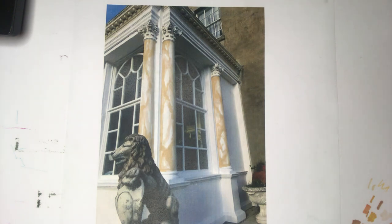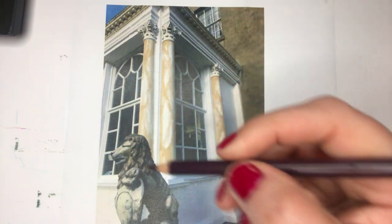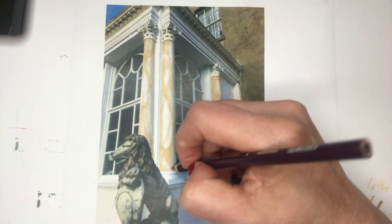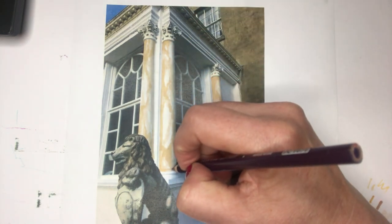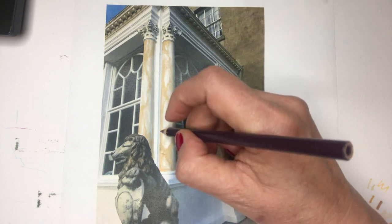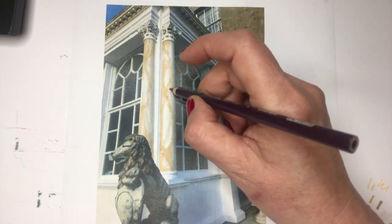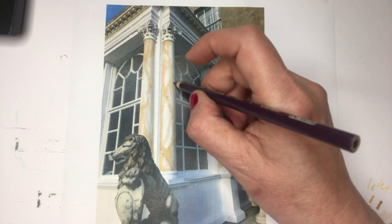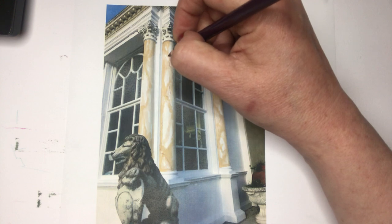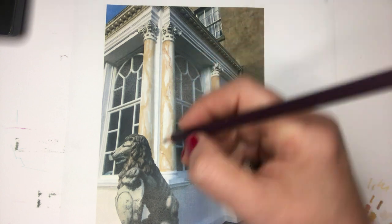I'm just going to pull a little bit of veining in. The veining in sienna marble can be quite dark — through from an aubergine colour to rust brown. I don't want to overdo it, so I'm just going to put in a few veins. With the sun shining directly on this you wouldn't really see much of it. I'm moving the pencil in a scribble-like manner just to get that kind of broken line of the veining in.